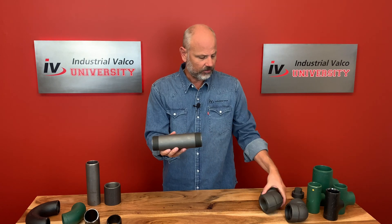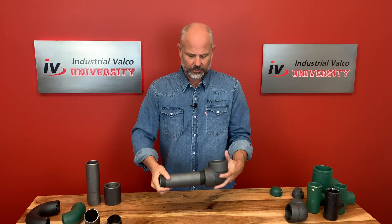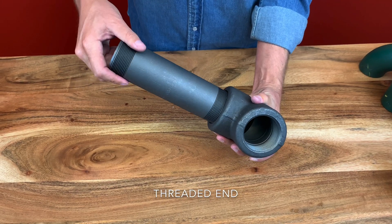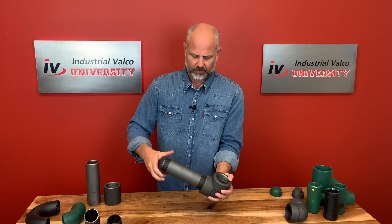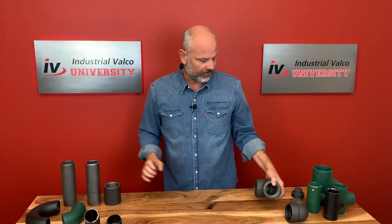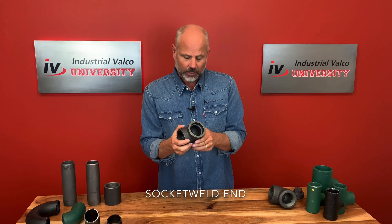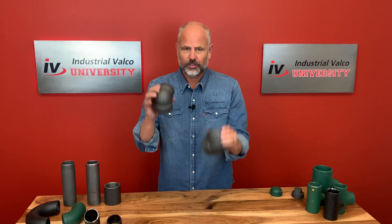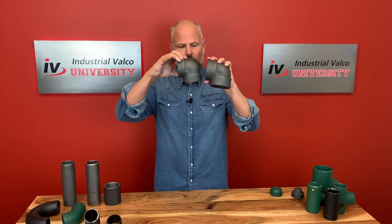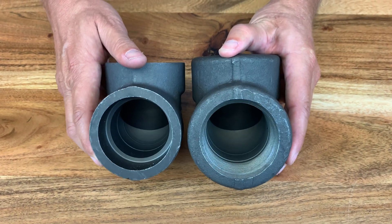The other end type is threaded. In this situation, let's use this big 90 — we're going to change the direction, and you would thread it in like this. You can see the inside threads on this too. And then the last one is a socket weld. This is a two inch socket weld forged steel. These are both for two inch runs, but one looks bigger than the other — that's because one is connected with a socket weld and the other with a thread.